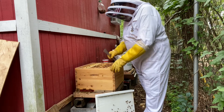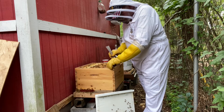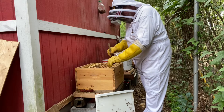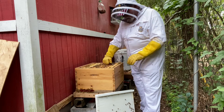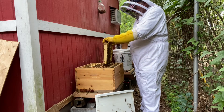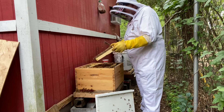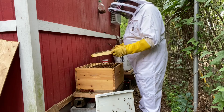We're going to start by taking out this end frame here. I've got to have a little room to put the queen cage in, plus I'm going to drop a feeder in here.